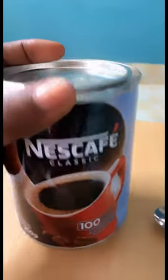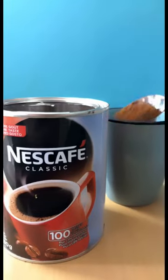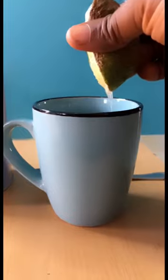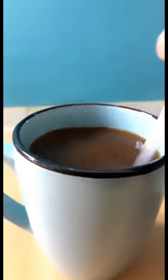This is the coffee that I use, and it's a simple process. First, I take a teaspoon of the coffee and put it inside warm water. I then squeeze half a lemon into the coffee and stir. Then it's ready for drinking.